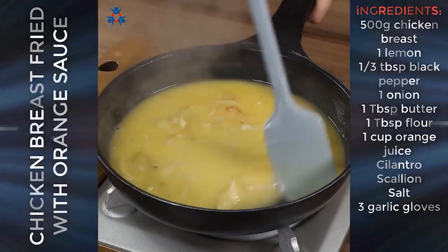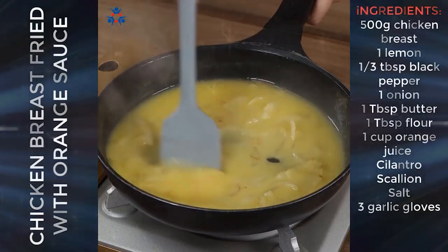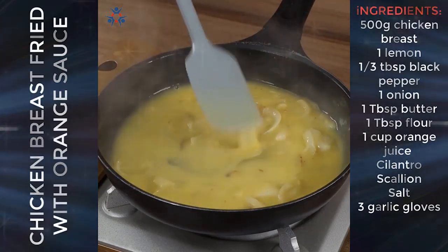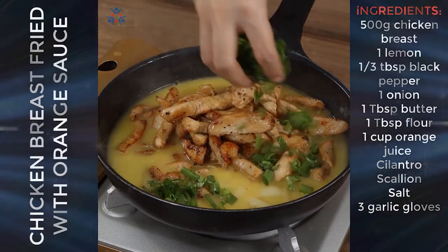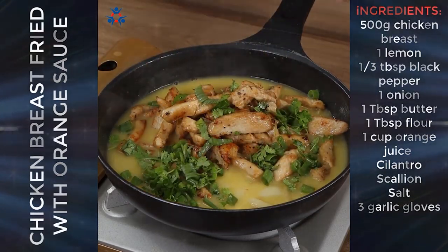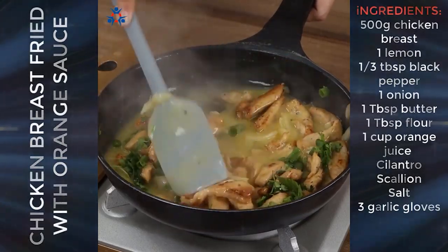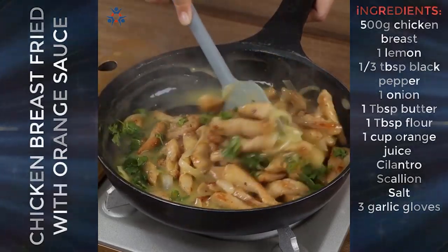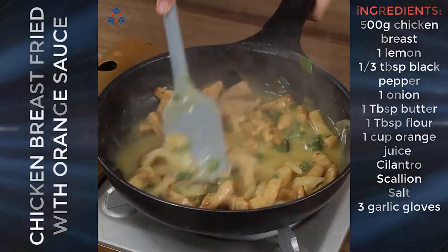Then add the chicken and some fine herbs. Mix well for two minutes and our recipe is done. Our chicken is ready — easy and full of flavor.